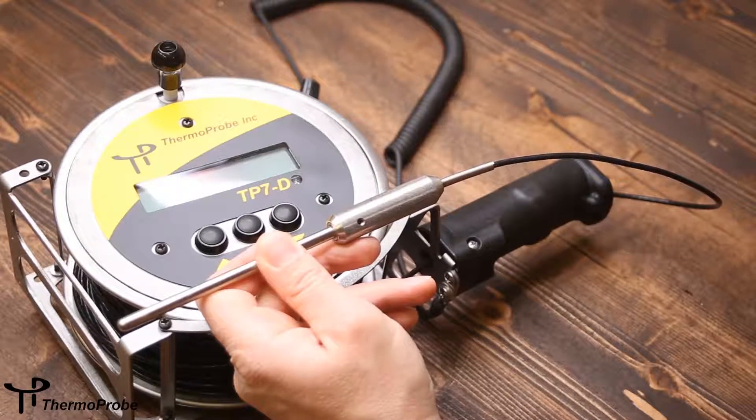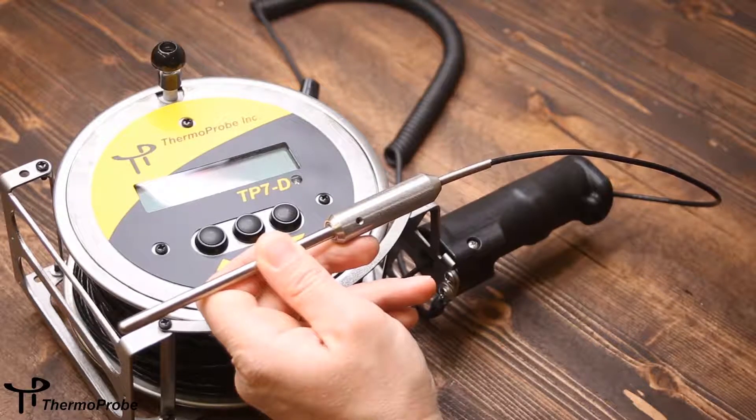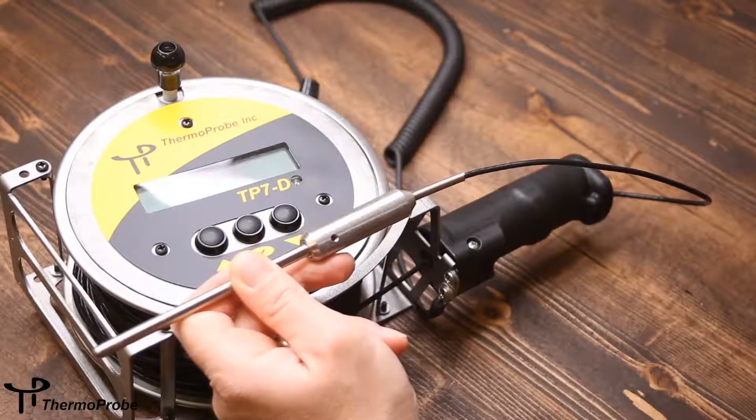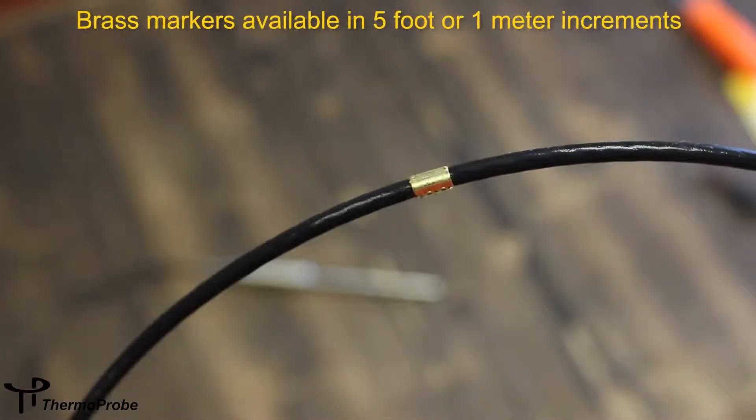The cable is made from a non-stick material which allows easy cleaning in various products. The cable is available in lengths up to 50 meters. This in particular is a 75-foot example which is a standard unit. It also comes available with brass markers applied in every 5-foot increments or every meter.